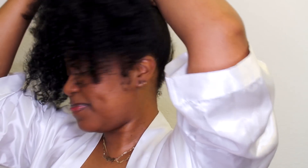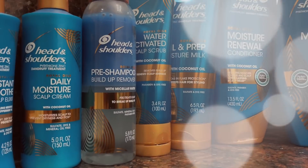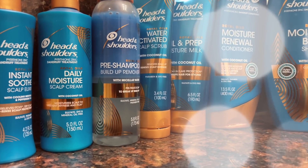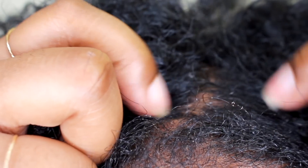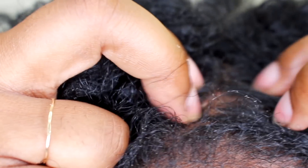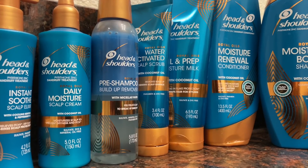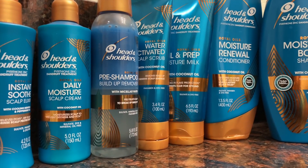Hey y'all, welcome back to my channel! In this video I'm going to be preparing my hair for a protective style and I'm going to be using Head and Shoulders Royal Oils — you know some of my favorites. I have a lot of scalp issues, so this is just perfect for me. If you are new here, welcome — we're in gang. Welcome back for another video, sis, happy to have you here. I love me some Royal Oils, I've used them before in a previous video.